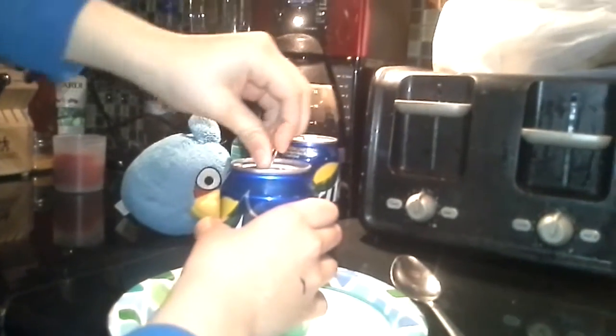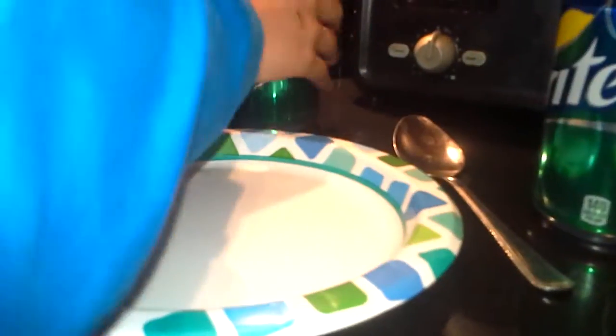Now we're gonna open it, watch out. Okay, so let's just... it wasn't supposed to work. Could you just give me a second? I can't. Never gonna tap it. Oh!